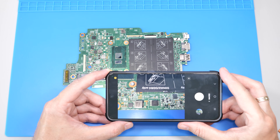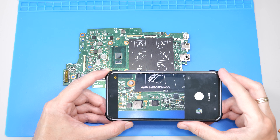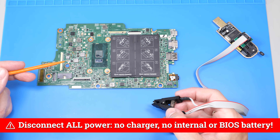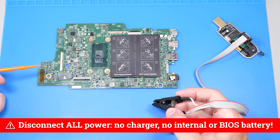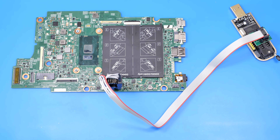Next, use a microscope or your phone's macro mode to take a photo or write down all the markings on the chip. Make sure the BIOS battery or main laptop battery is disconnected. Now carefully attach the clip to the chip, with the red wire going to pin 1.